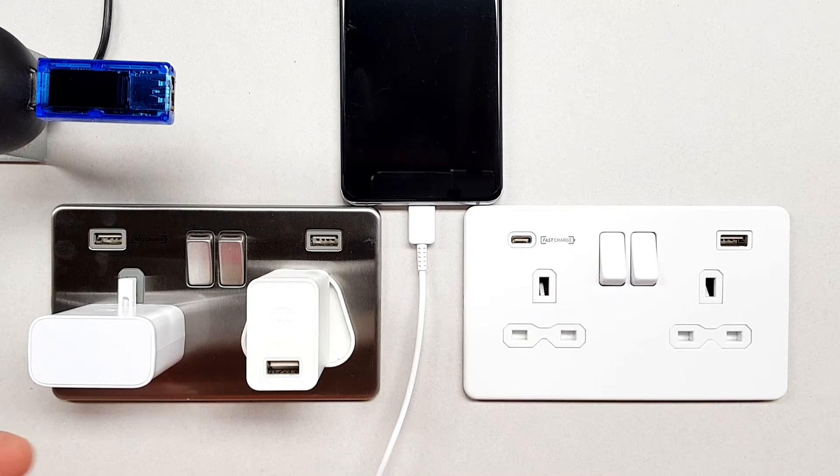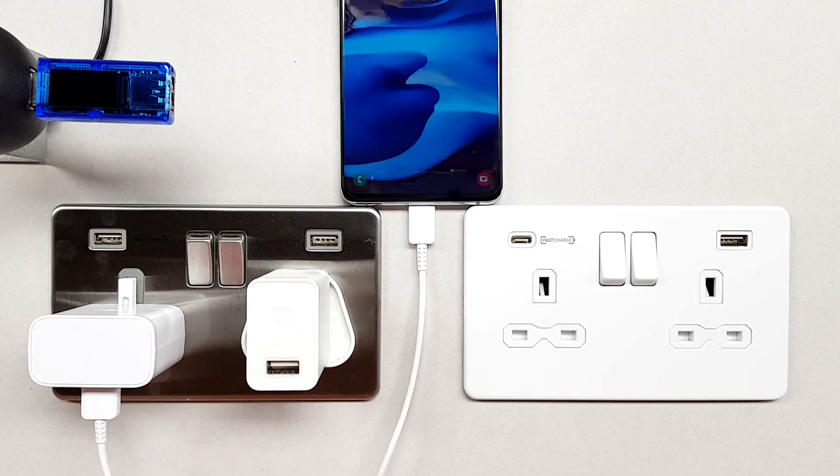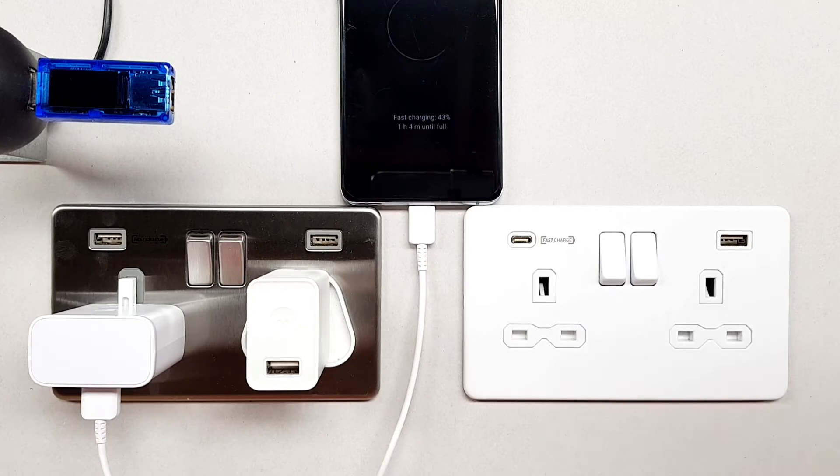When we connect the charging device to the mobile device — or whatever it is that we're charging — a kind of dialogue takes place between the two of them to check that they're fast charge compatible. So if I plug into the charger that actually came with the mobile device...